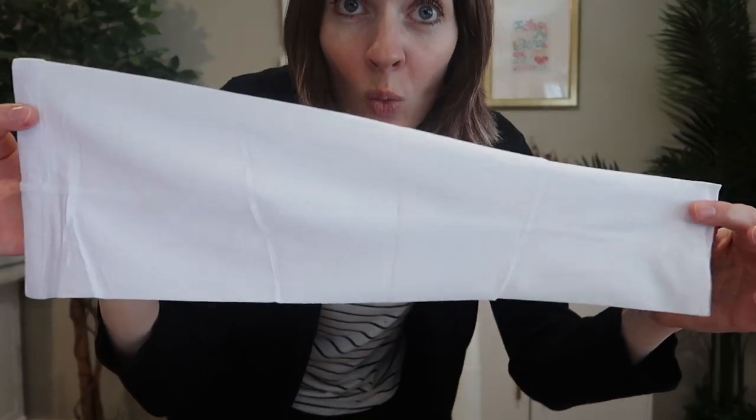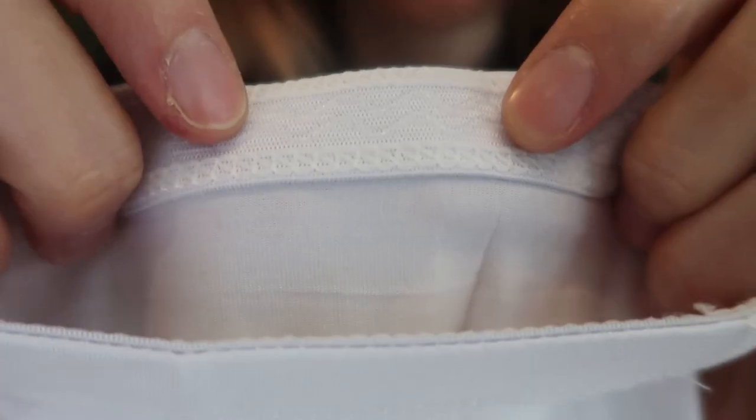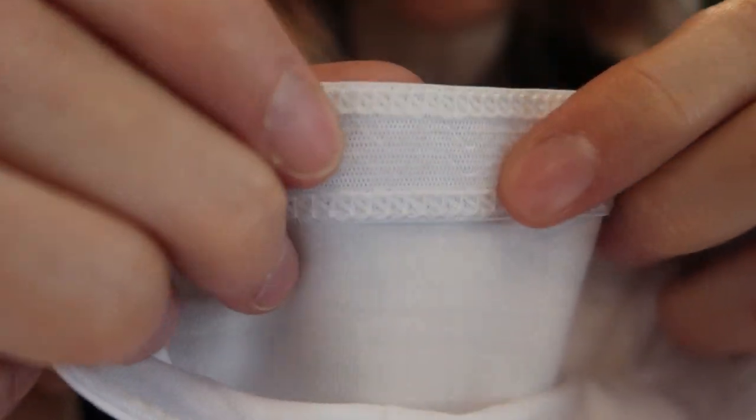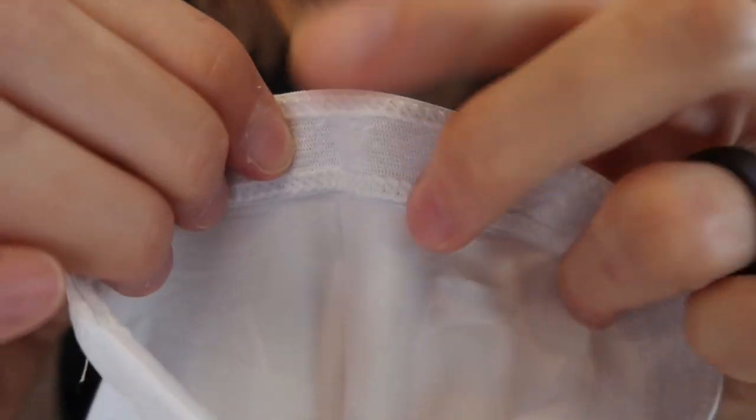The upper part is wider, of course, and around the elastic part on the inside, there seems to be like a silicone or rubber that's going to help it from slipping down — get nice and grippy on your thigh.